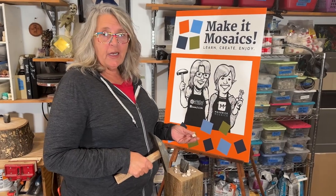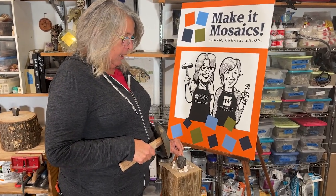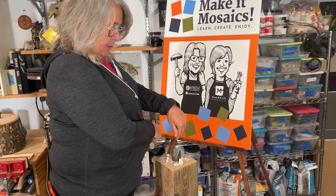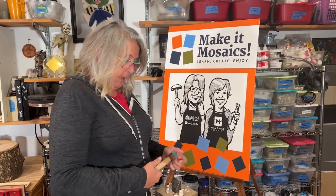In this video, Kim demonstrates hammer and hardy cutting techniques — learn good body form, great practice tips, and more. The ergonomics of good cutting: the top of your hardy should be pretty much level with your elbow when you're holding your hammer.